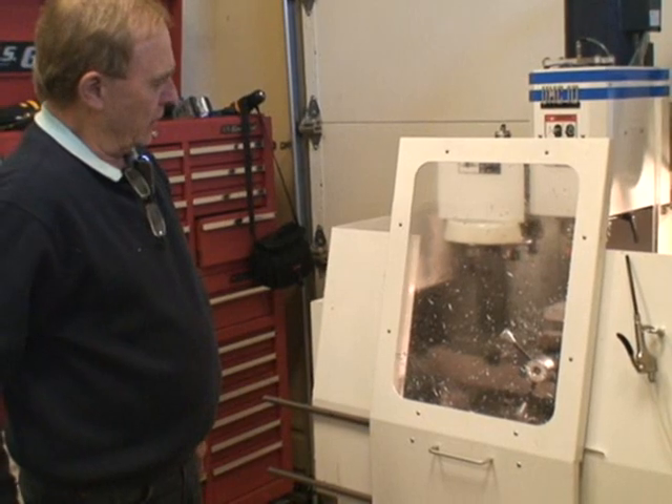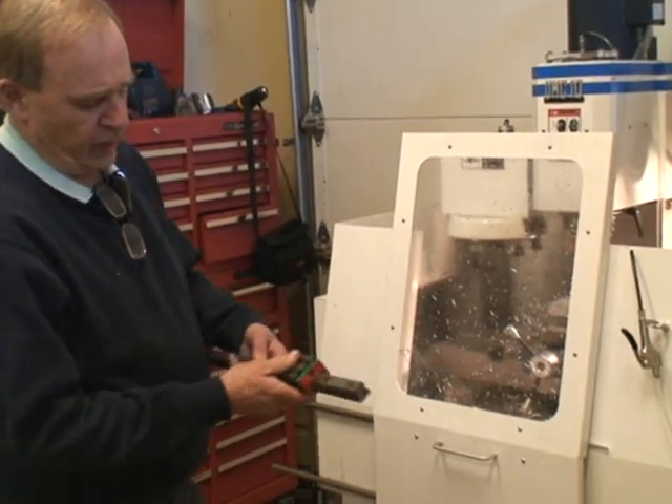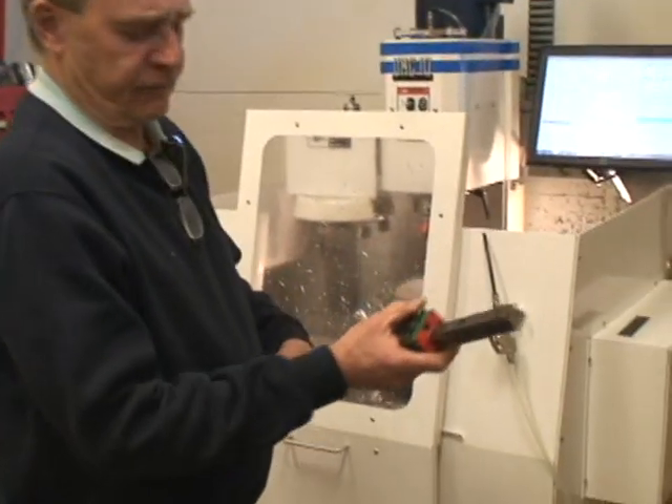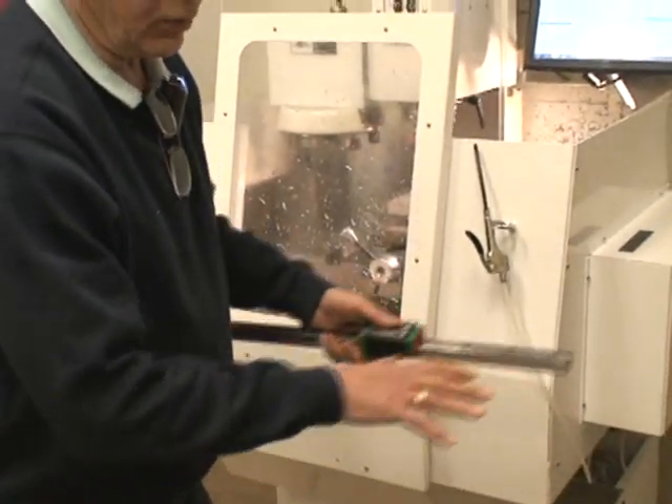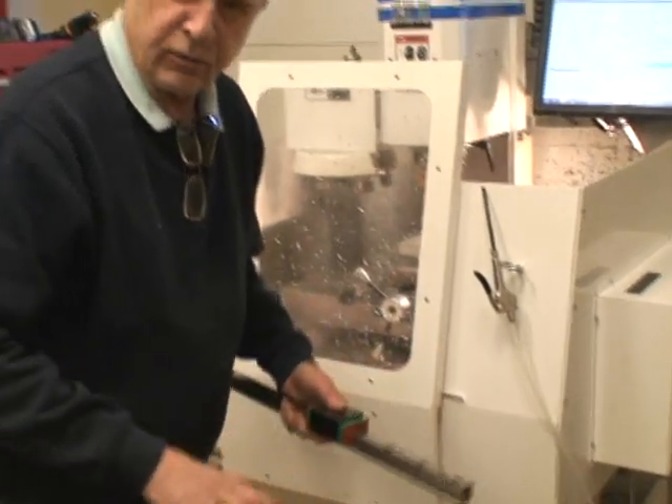It's a weldment, and this is the ways — linear ways. They're virtually friction-free, so when you assemble your table, you can literally move that table around without screws, just with your palms or your hands.